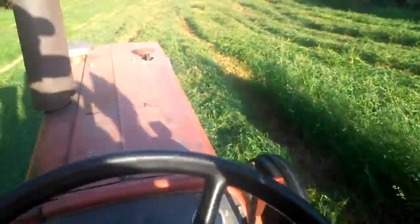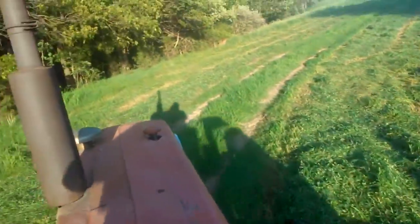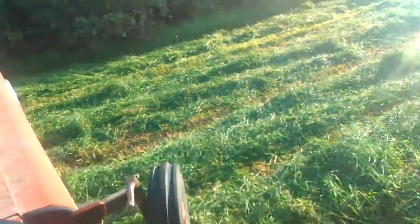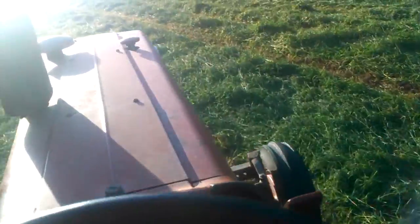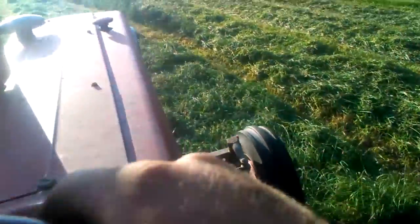As soon as I get this moved, I'm going to grab the power. This farm here is about 20 minutes away from the house. I got a little bit dry. As soon as I get it done, I'm going to go ahead and cut it out, probably cut it tomorrow, and do it from there — see if we can get it dry.